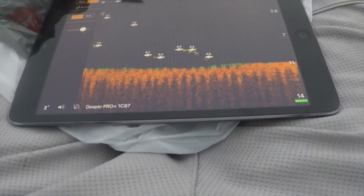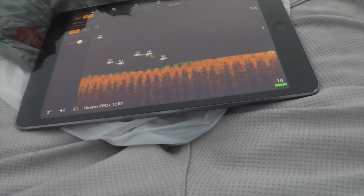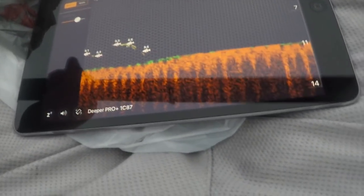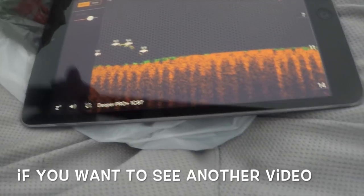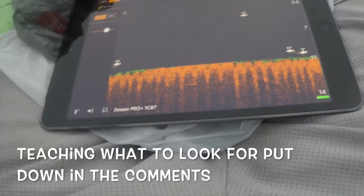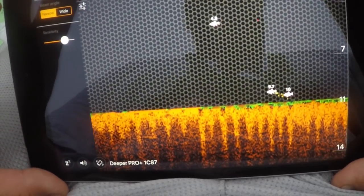I've got the Deeper off the front of the kayak right there, and you can sit here and hear it pinging. This is where I'm just paddling along kind of slow, and I'm marking fish at a certain depth. It's going to teach me where they are. Paddling through, looking, seeing up on the Deeper. Got my iPad, sitting here marking them.